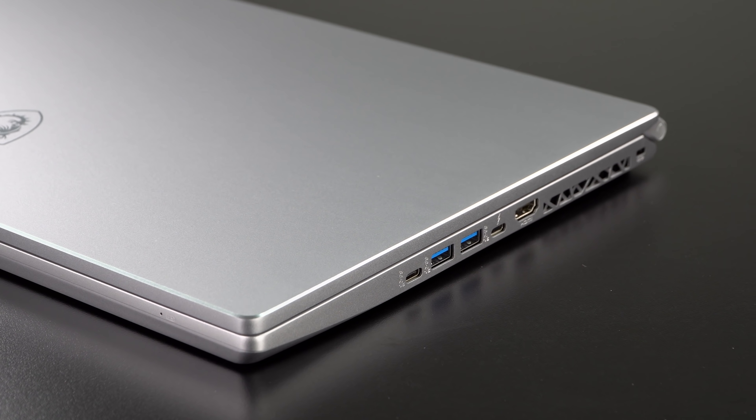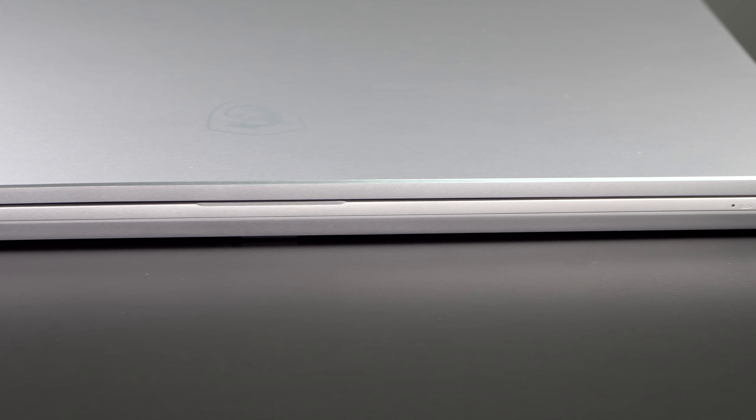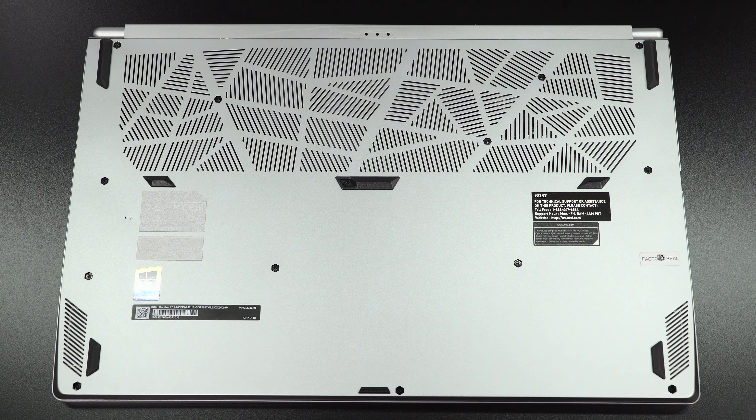Quadro is more for the more corporate kind of folks — at Disney, I'm sure they use a lot of Quadro workstations. So it's perfectly fine for most people. That said, there's not a whole lot different from the Raider, so you can also consider that.